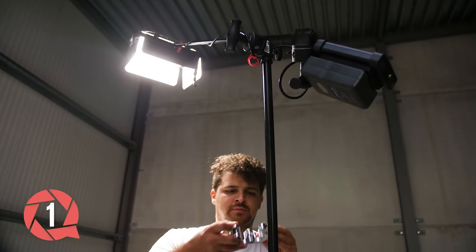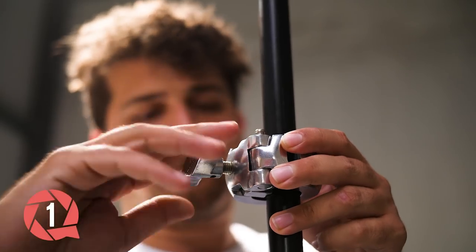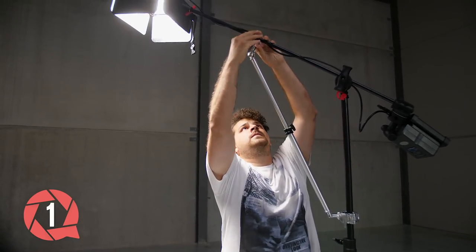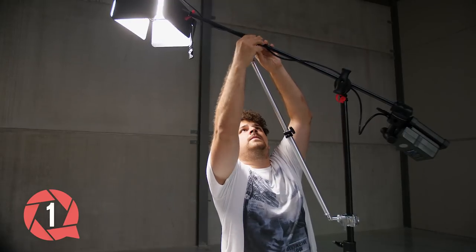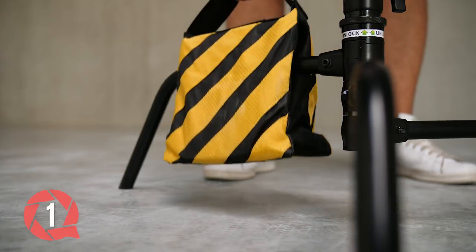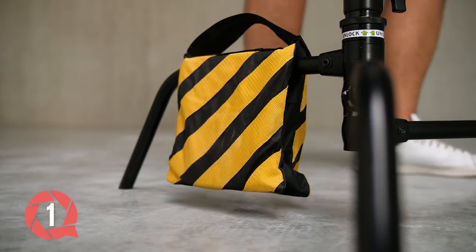If your light seems to be too heavy, you can use the grip arm support from Kupo as well. They lock into a very convenient 3-way clamp and add some support to the extension arm. Be careful though — this is not a solution for a falling stand. To fix that issue, you need sandbags to add weight on the legs.